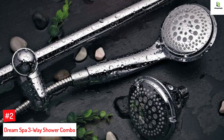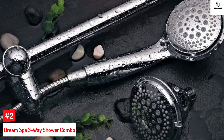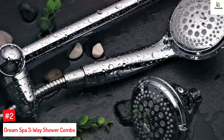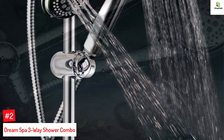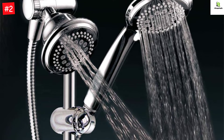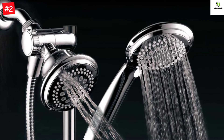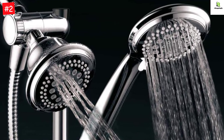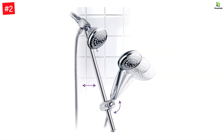Number 2: Dream Spa Three-Way Shower Combo. This combo includes an overhead shower, a handheld showerhead, and a 22-inch stainless steel slide bar. You can use these showerheads separately or together with 36 water flow patterns. The showerheads have seven full settings with a 4-inch chrome finish face. Its three-zone click lever dial includes a rub-clean jet. The water diverter works three ways and includes an anti-swivel locknut.